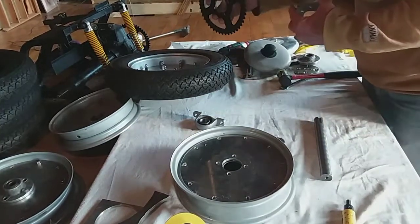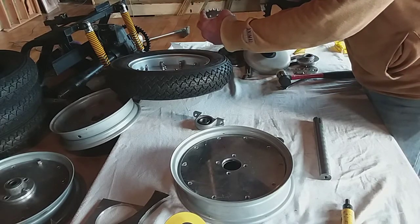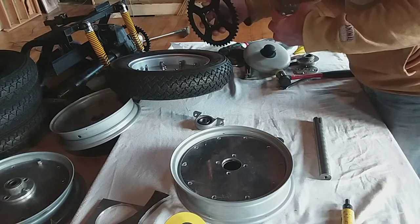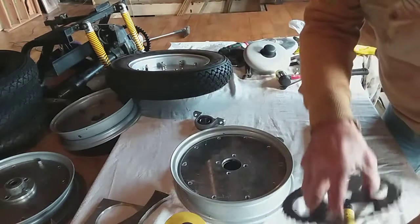By putting that on the drive of the normal mobility scooter - what that's going to do: if it was on that way it'll make it slower, but if I put it on that way it's going to change the gear ratio. So when that turns around a whole turn, it's going to fly this around faster.